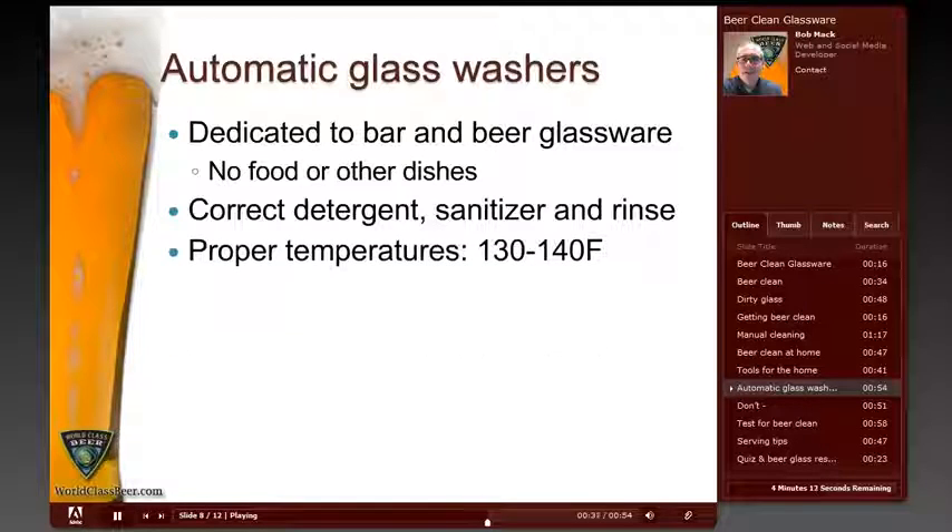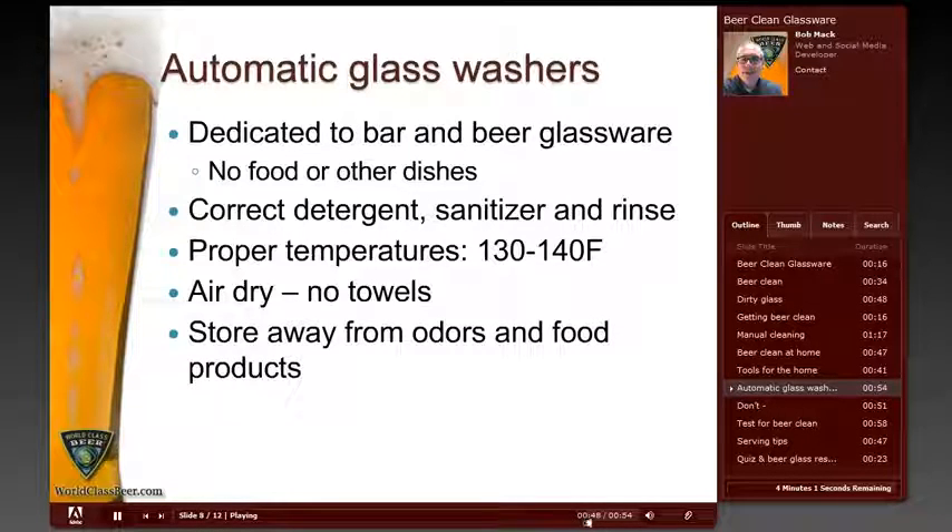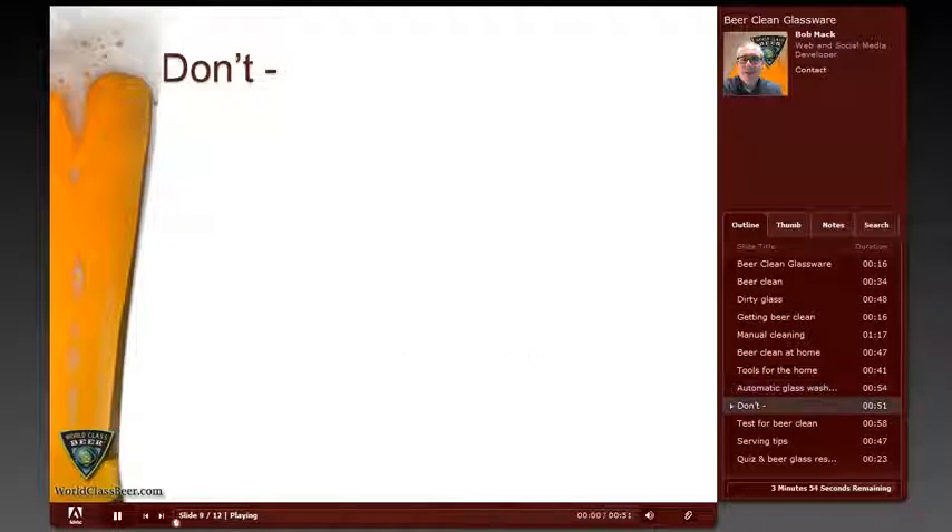Make sure to maintain a proper temperature setting — 130 to 140 degrees Fahrenheit is preferred. Always air dry the glassware; don't use any towels. Always store the glassware away from odors and food products to prevent contamination. There are a number of bad habits that many of us have that should be avoided in order to keep glasses beer clean.